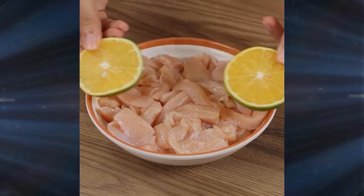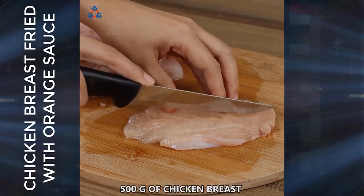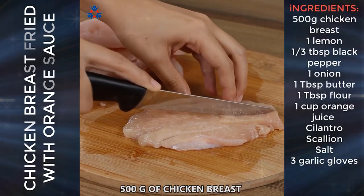I'm sure you've never prepared chicken this way. Let's start our recipe by cutting 500 grams of chicken breast into strips.